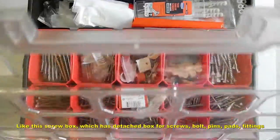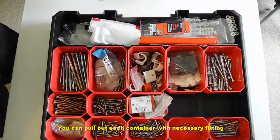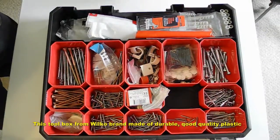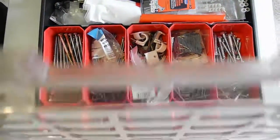This is a very good screw box from Wilker. It has a detachable box with screws, and you can pull out its container with the necessary fillings. Pretty good quality — it's made from durable, good quality plastic. It also has a long section for long tools.